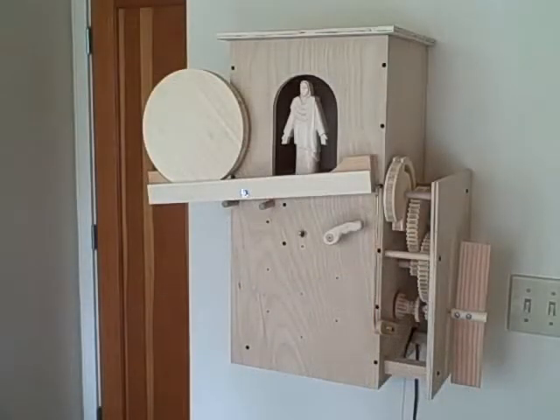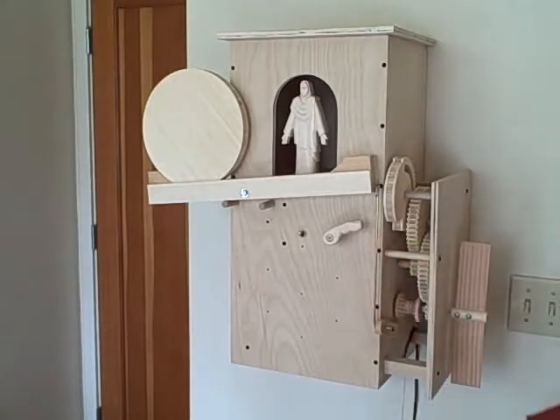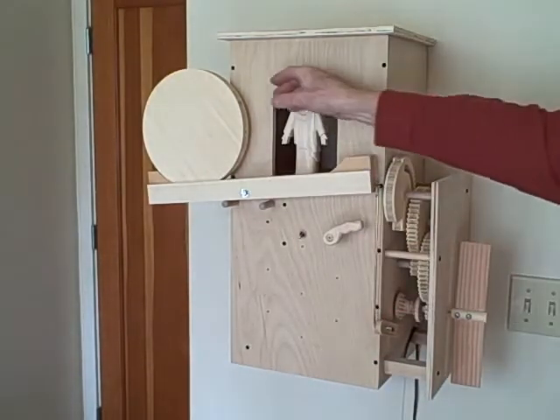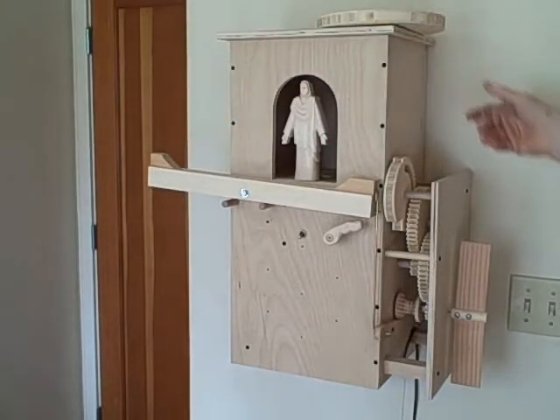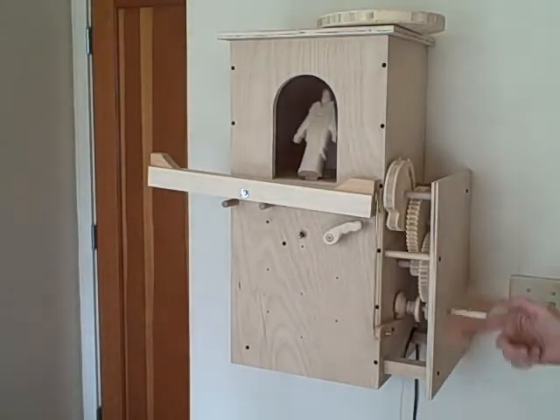To reset the Easter Clock, let the clock run until the finger is in this position. Then turn off the electric motor like this. Remove the stone. And rewind the weight, like this.